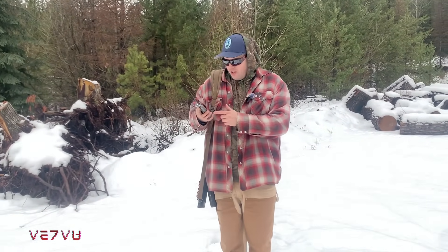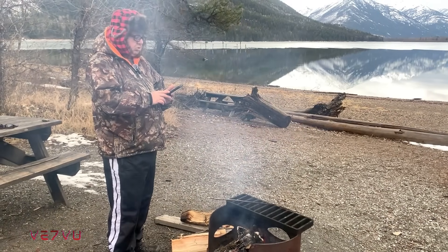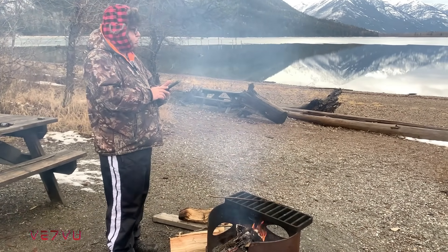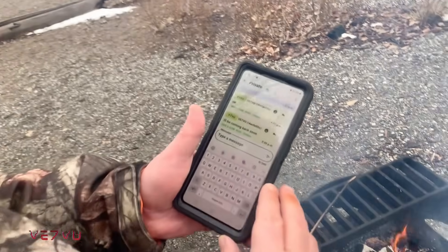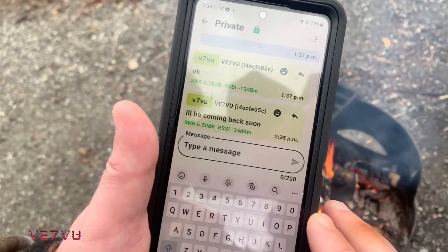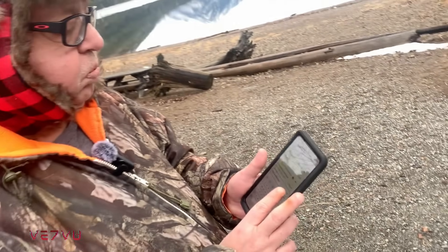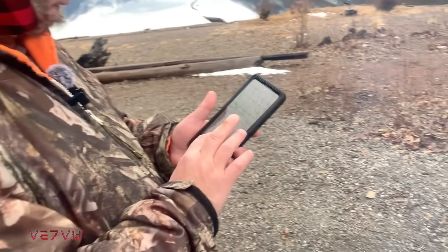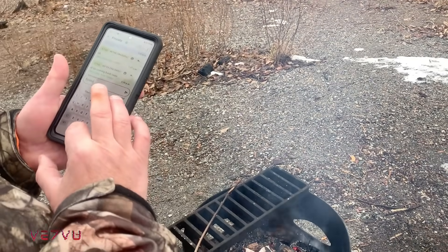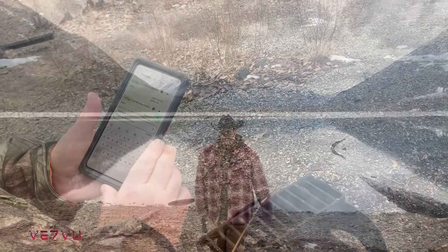Dad messaged me — I'll be coming back soon. Now I can reply to Dan. Sounds good.